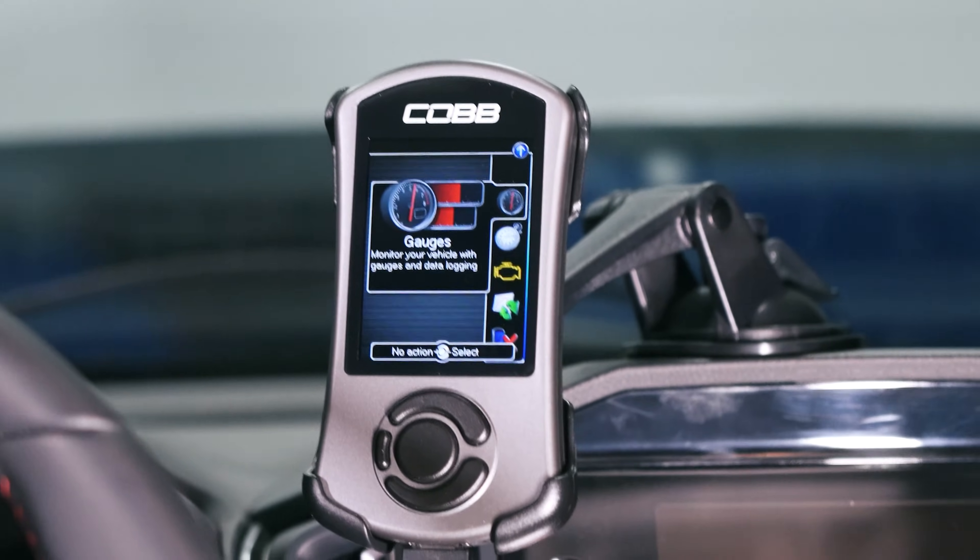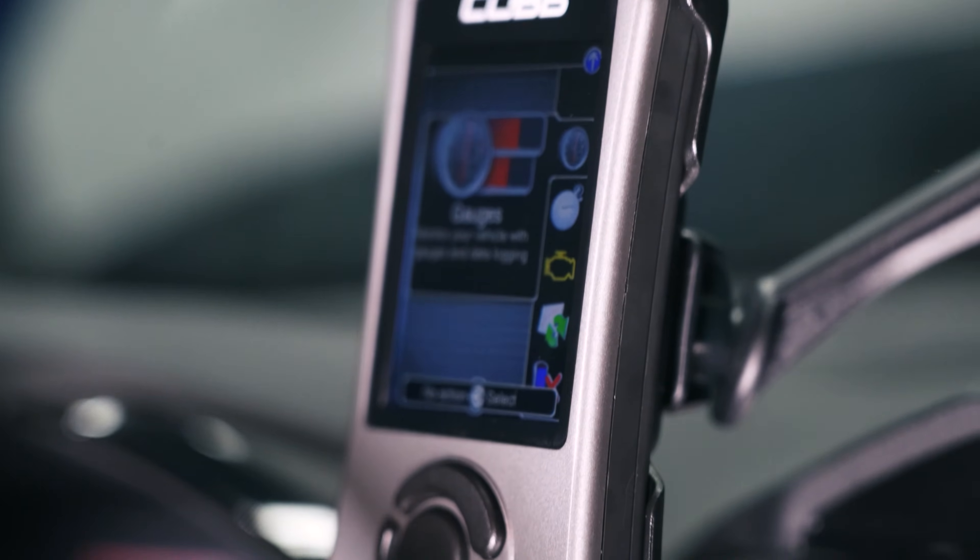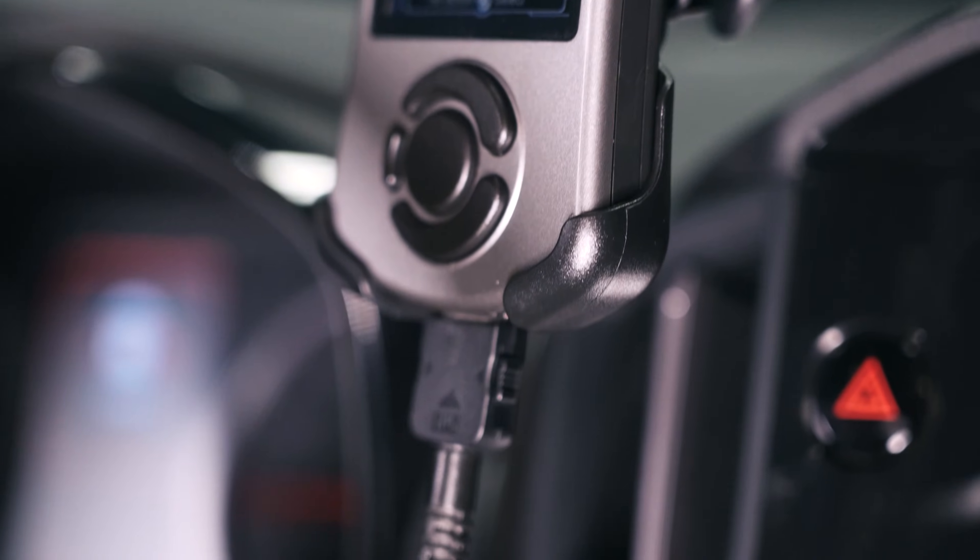Before we get too far into this, we want to talk about some of the features and the benefits that come with buying a Cobb Access Port and why you should think about buying one. Without further ado, we're going to get right into what's actually inside this box when it shows up at your house.